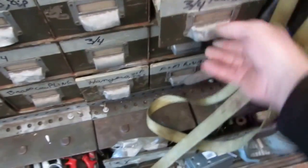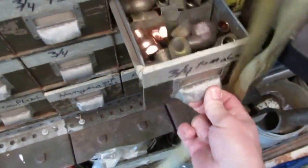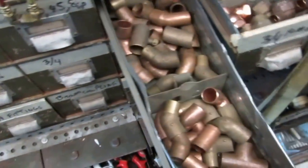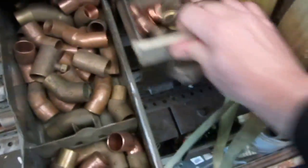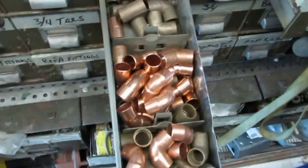Down under here we got all three quarter stuff in there — a little bit too much actually, it's binding up. This is all fittings, more fittings — three quarter nineties and forty-fives.